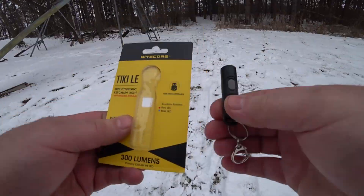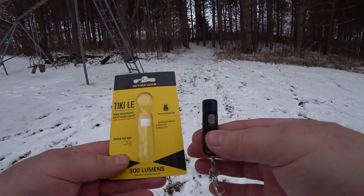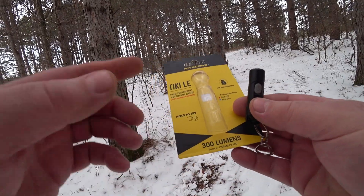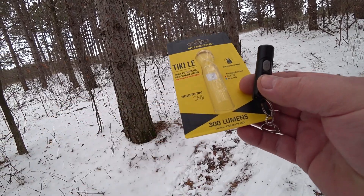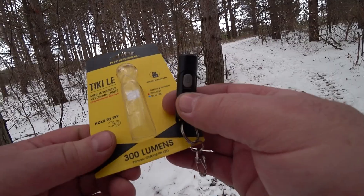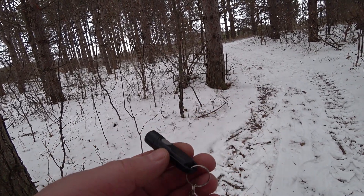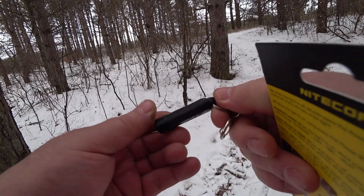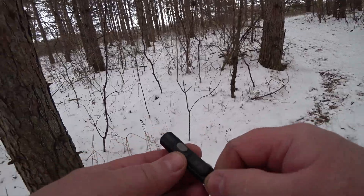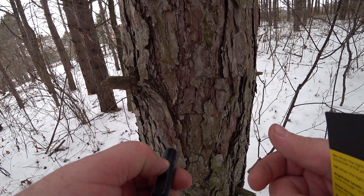I got a new flashlight today that I'm going to do a little review on — this is the Nitecore Tiki LE. Nitecore sent this to me and I think I have almost every keychain flashlight by Nitecore. This thing is small, and when I say small, this has got to be the brightest, smallest one yet. If anything, it's probably the brightest for size keychain light I've ever seen.